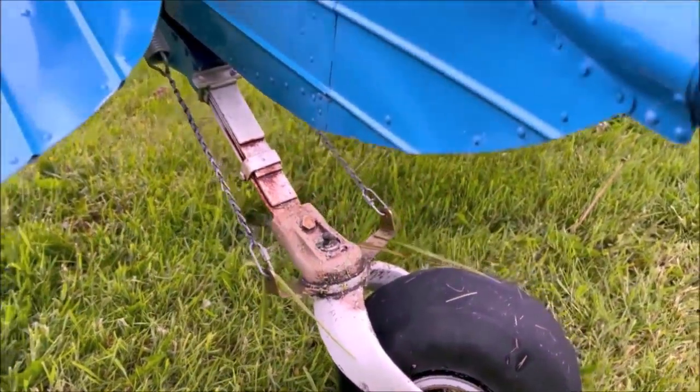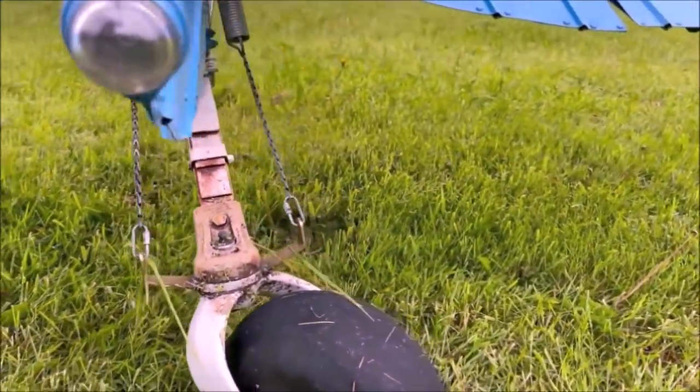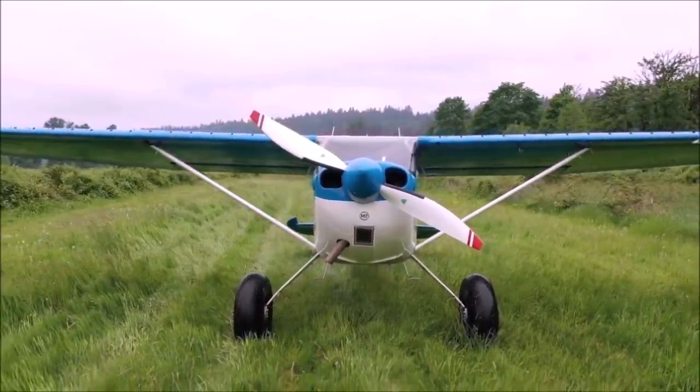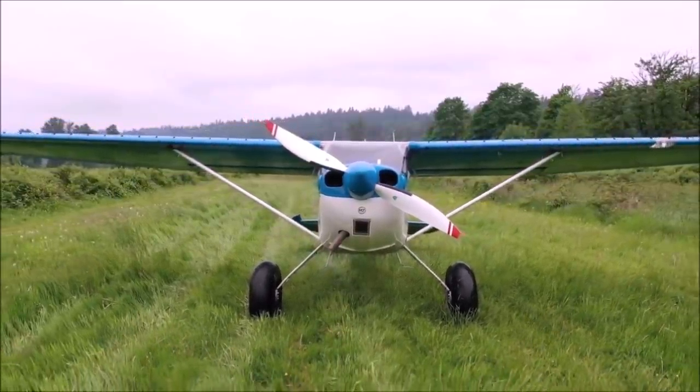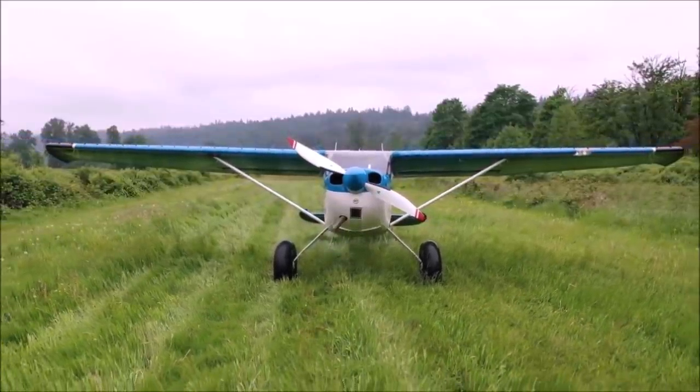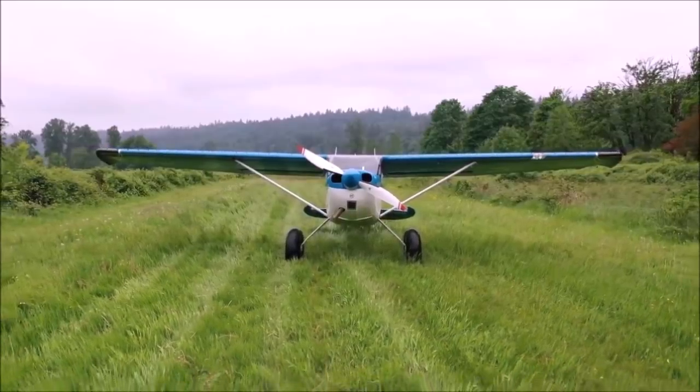They perform well on sand, grass, and big rocks. The two-blade MT propeller makes a big difference — it's very lightweight and gives you quick acceleration. It can also work as an air brake, which really helps to do steep approaches.